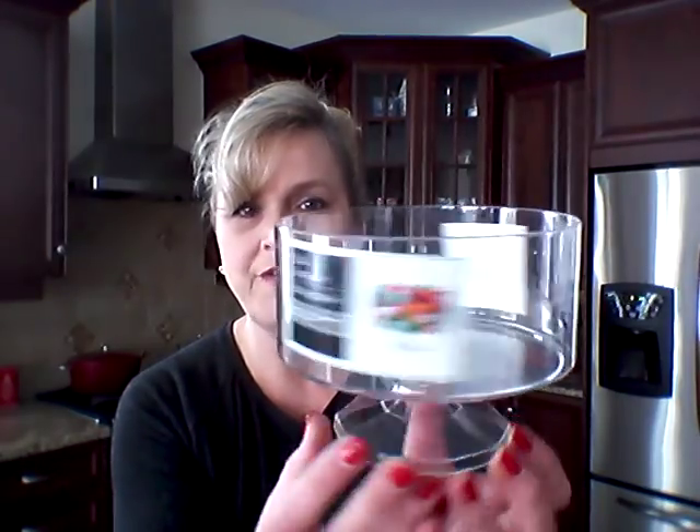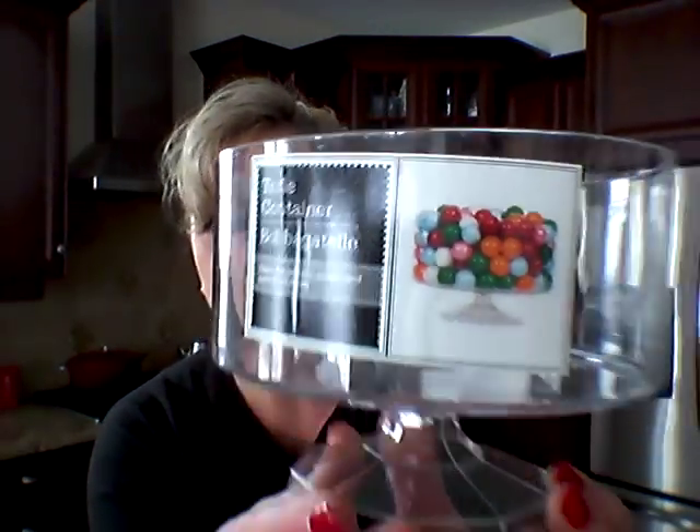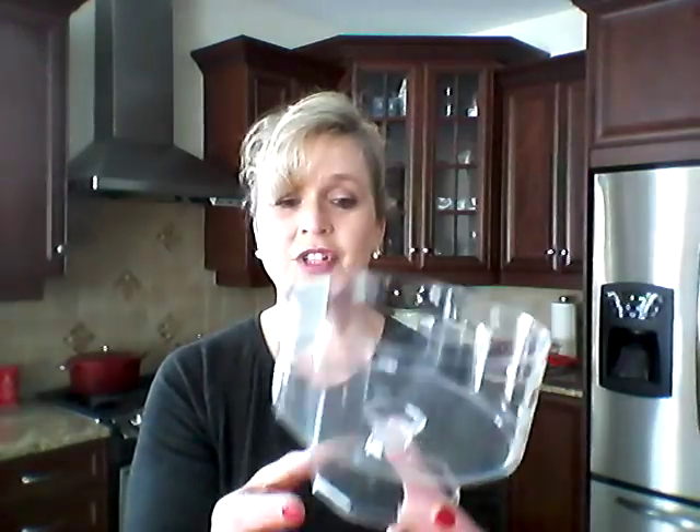I picked up this small little trifle bowl — trifle container. It's just got little gumballs on the front there, it's just small. But I thought I could put something in there, even if it's just flowers or a fairy garden. Like the tiniest of tiny, so I can start off with this size — but I grabbed that.